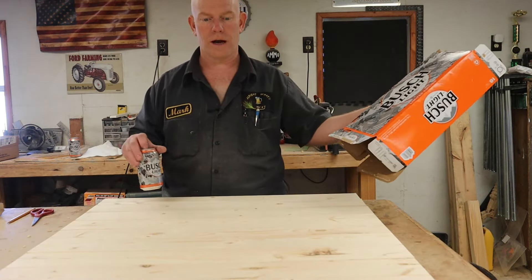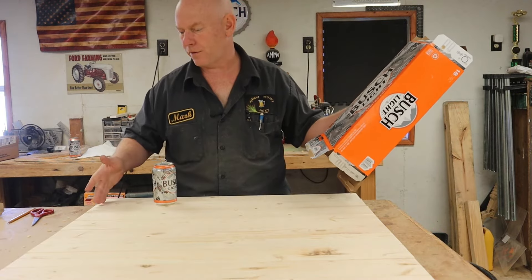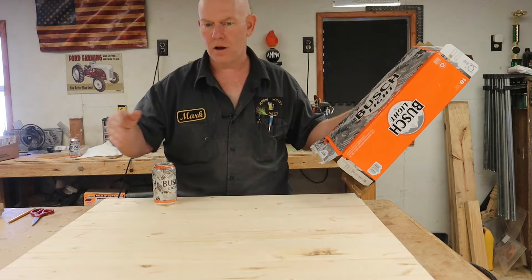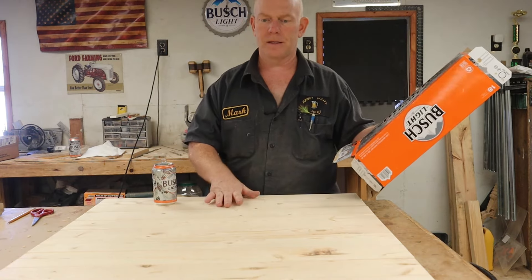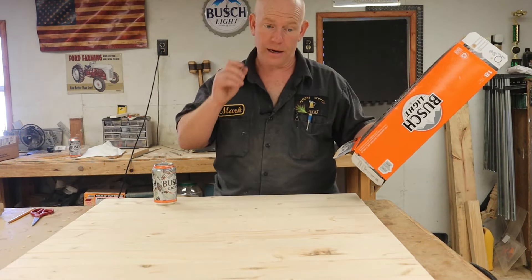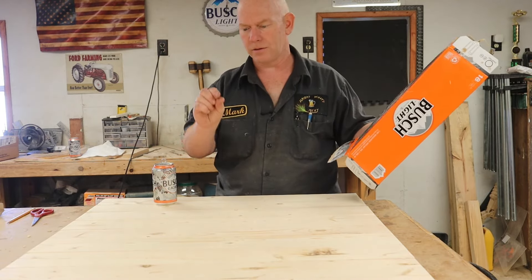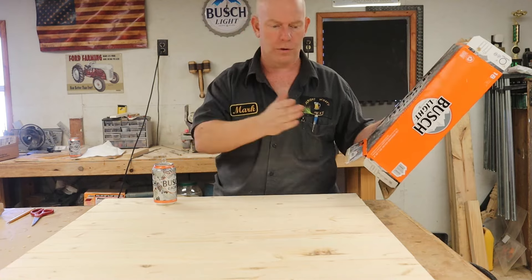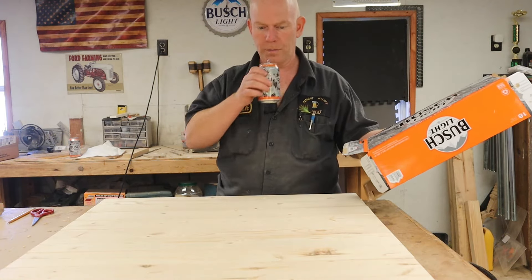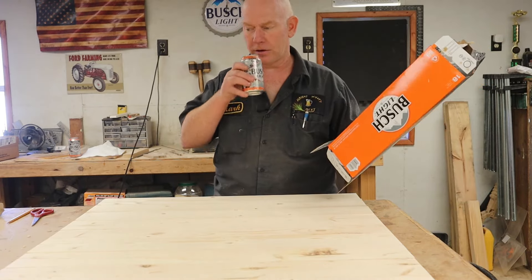All the boards are now cut to length. They're not perfect — they're slightly off — but once I get these things cut through the bandsaw and the blanks glued up and dried, I can flip them over and take a skill saw to true up the ends, just removing a hair to make sure both ends are perfectly true.